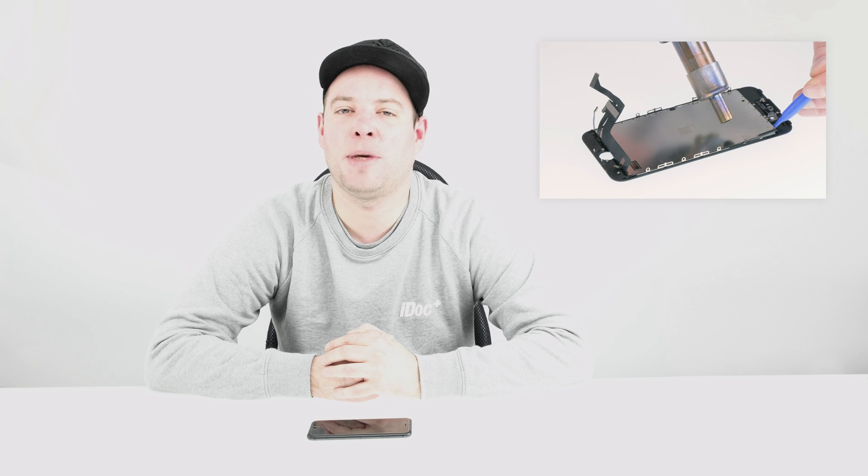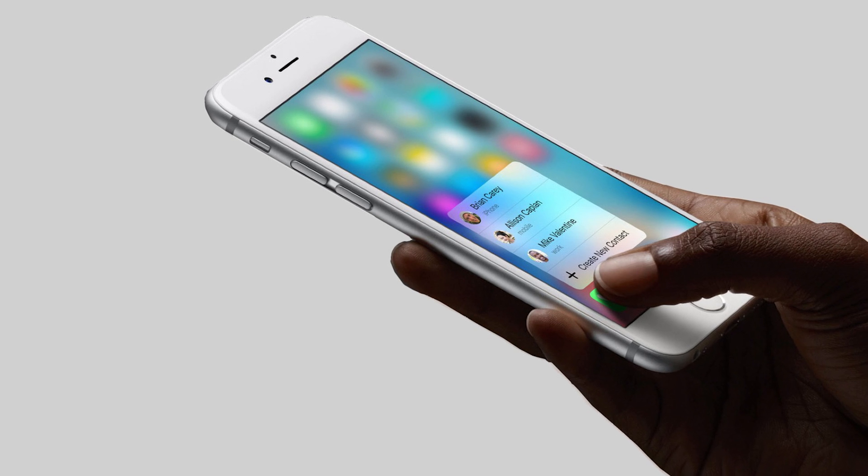Hi, I'm Jan from iDoc. In this video, I'll show you how to replace the backlight for your iPhone 7's display. You have to replace it if the backlight isn't working and is very weak. You may also need to if 3D Touch stops working, because the 3D Touch technology is integrated into the backlight.